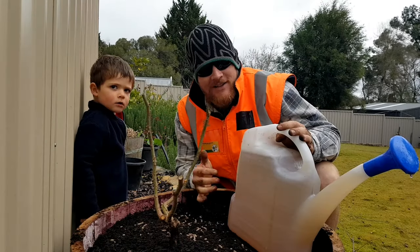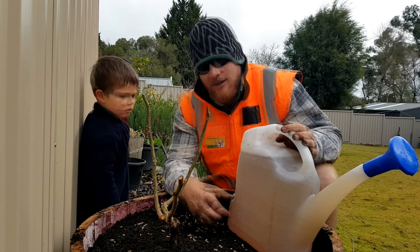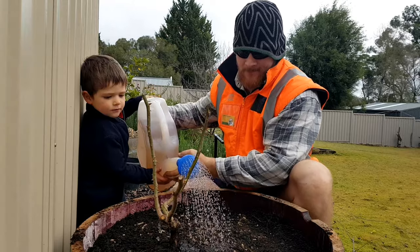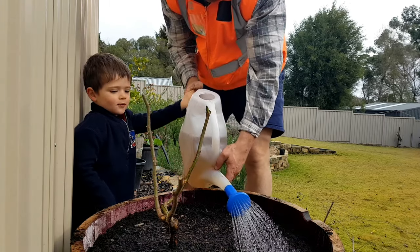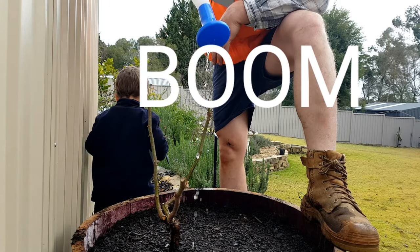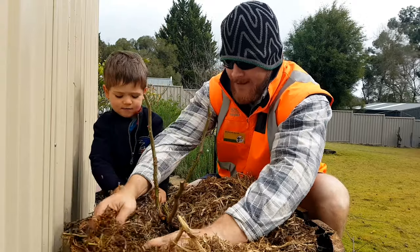Even though it's winter time and it's saturated, it's still important to water in your roots. That way you're removing all of the air bubbles and anything trapped around the roots. My apprentice is going to give me a hand to water in. Okay buddy, you ready? Yeah! Those are hairy bits, huh?